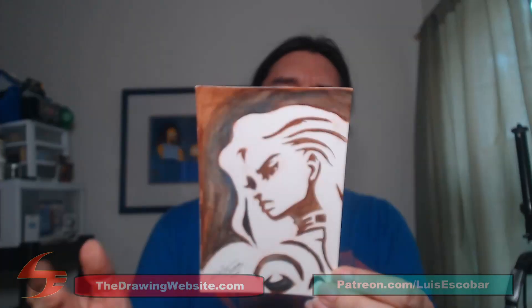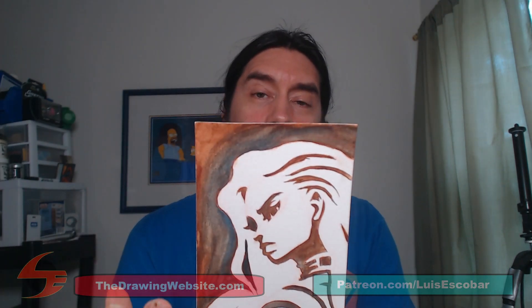I'll really quickly in this video show you a sped-up version of how I went over this. I inked it and then I watercolored it. I'll show you what I was thinking, why I chose the colors that I did, and the decisions that I made when I did this postcard. So let's get started.